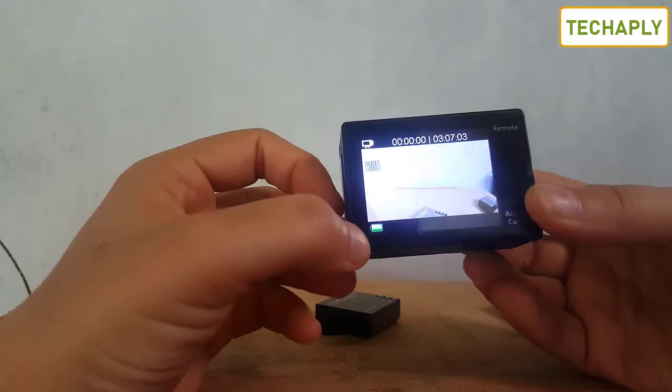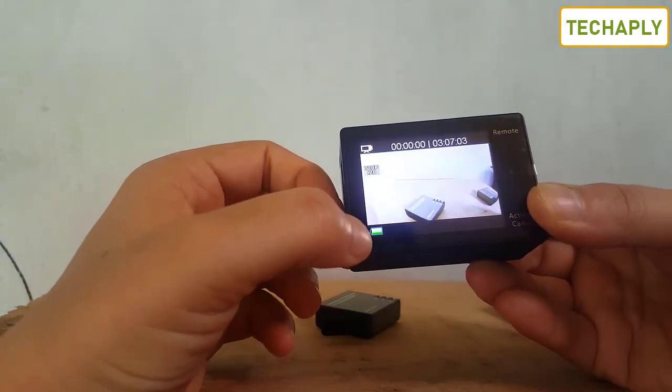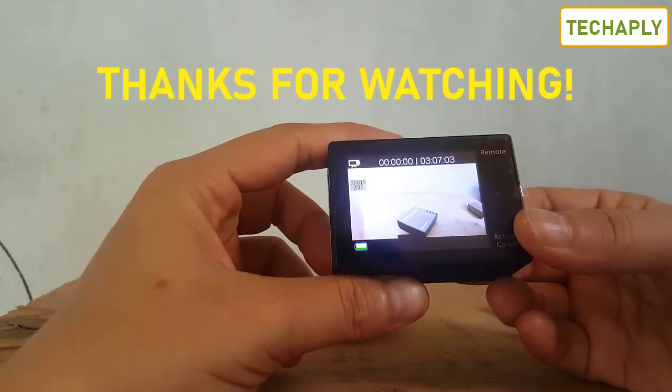After that you're going to turn on the camera. Let's see the battery here — it's a full battery. So that's it for today's video.